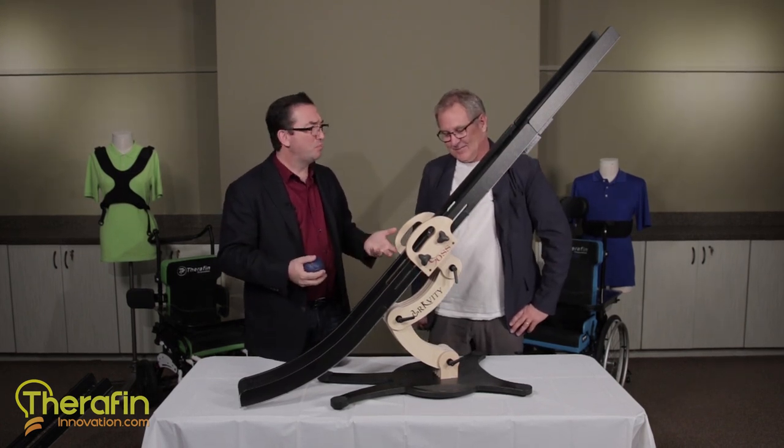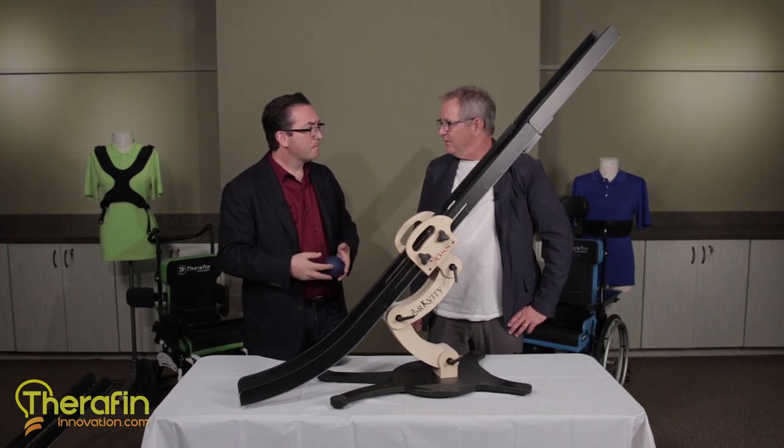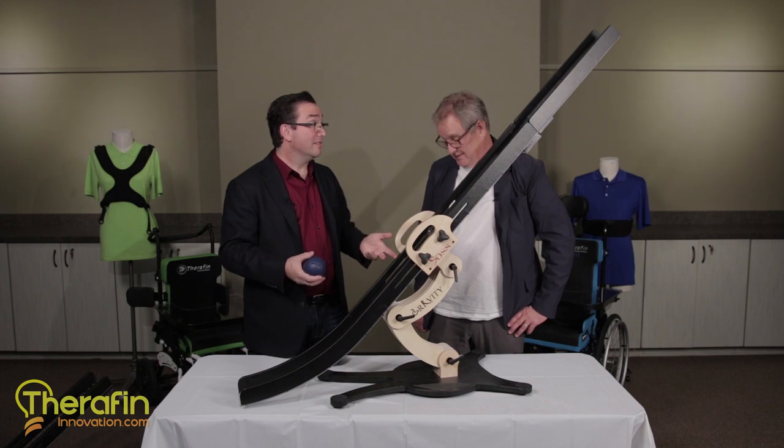So you're saying this is actually a Paralympic sport? It is. How many teams worldwide are doing this? I mean, is this a big deal? I think about 50 countries are involved right now. Really? That's a lot. Yeah, it's very exciting. It's quite serious.